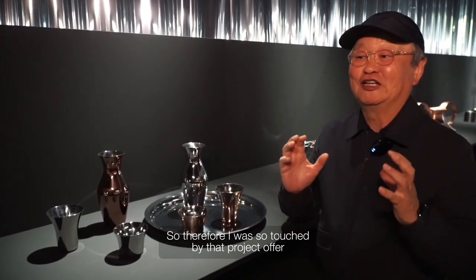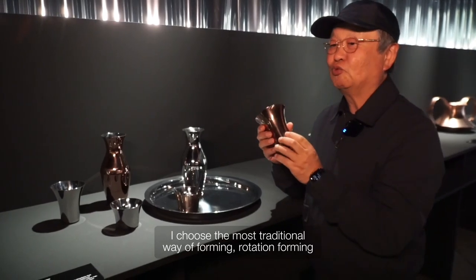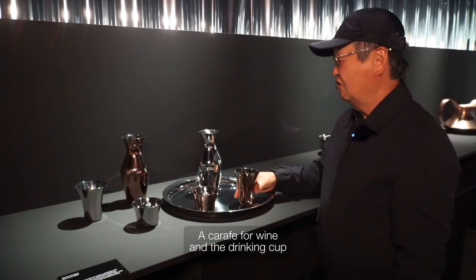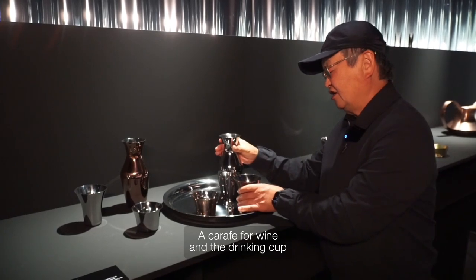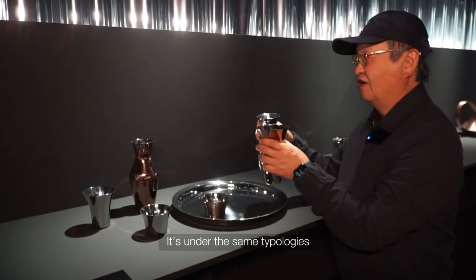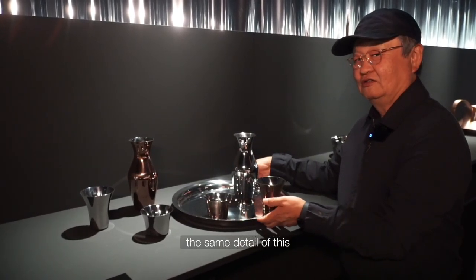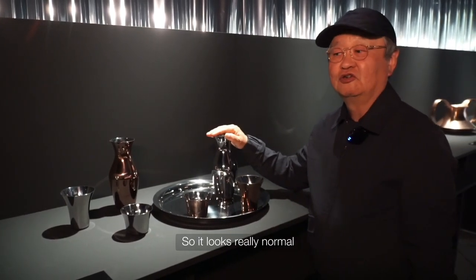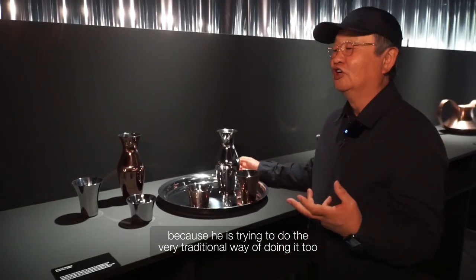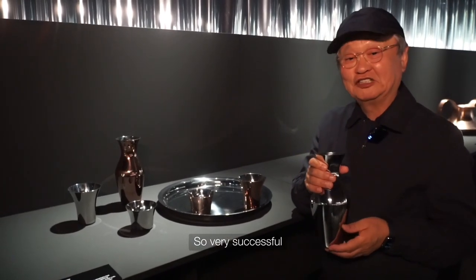Therefore I was so touched by that project. So I did this one — I chose the most traditional way of forming, rotation forming, for a wine carafe and drinking cup. It's under the same typologies, and the tray as well, with the same detail. It looks really normal because he is trying to do things in a very traditional way too. That's why I like to minimize the form as well. Very successful.